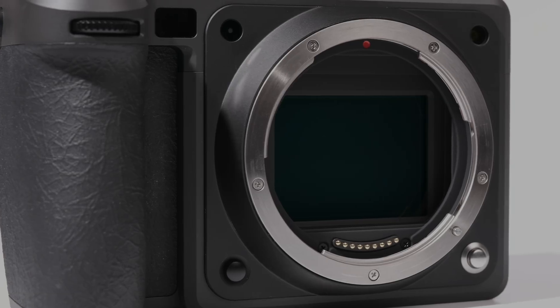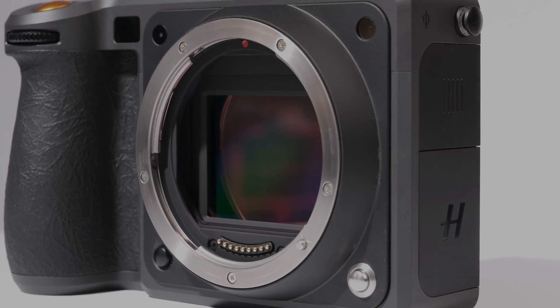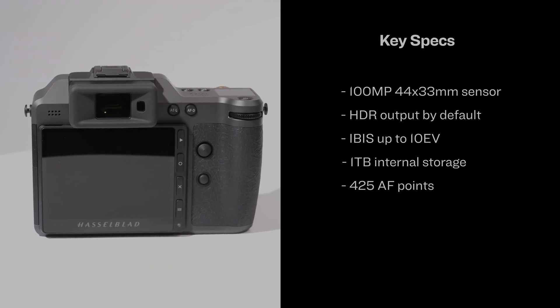Like its name implies, it uses a 100 megapixel sensor, likely the same one from the original X2D. That means its electronic shutter will still be quite slow to read out, but because all the Hasselblad lenses have leaf shutters built in, you can sync them with flash at any speed.